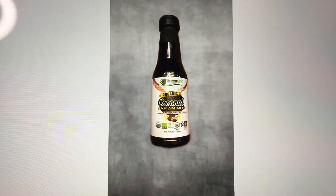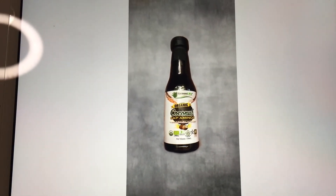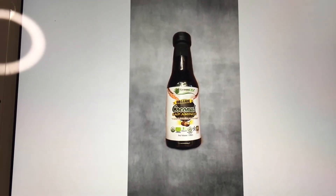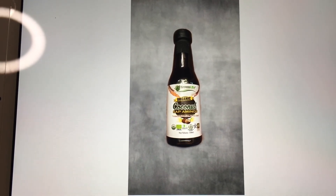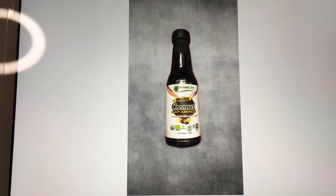And there's the final image. Like I said, I just screenshot it, crop it, and post it wherever you want. That's how I use Snapseed to make different backgrounds.